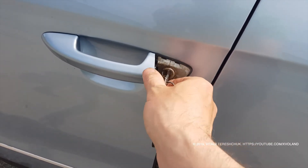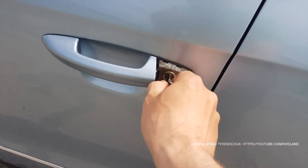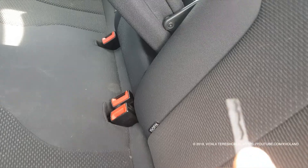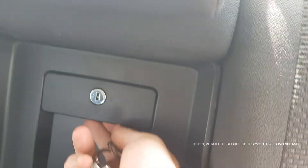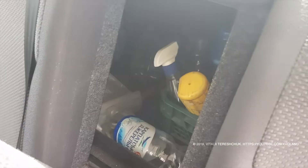I also want to say that this key is suitable for a small niche — a door in the trunk. By opening it, you can transport skis, a board, or something very long that requires more space. You can open this niche with your plastic key.